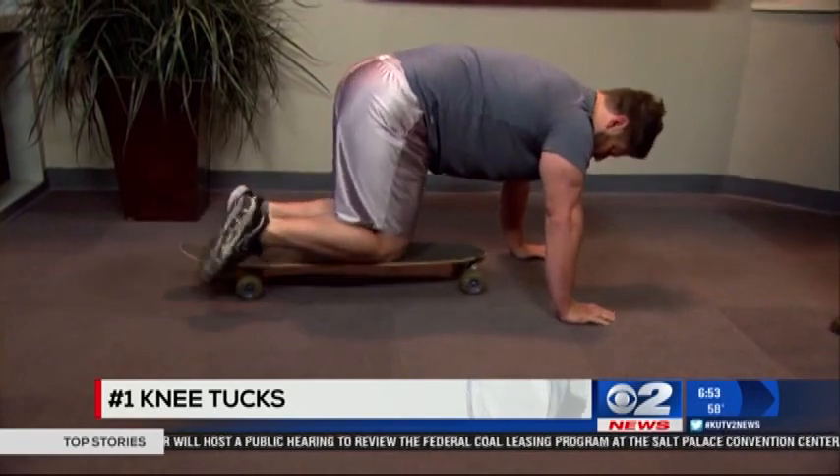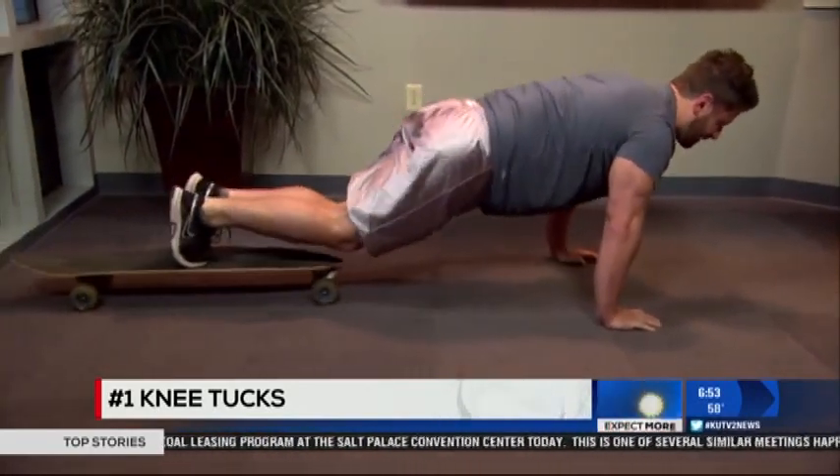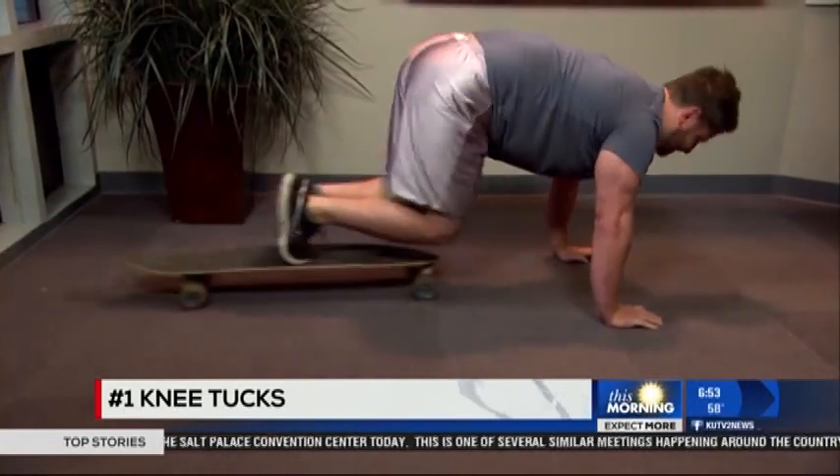And then, of course, if you're more advanced, you just put your feet on like this. As we know, you are advanced. Well, I like to think so.